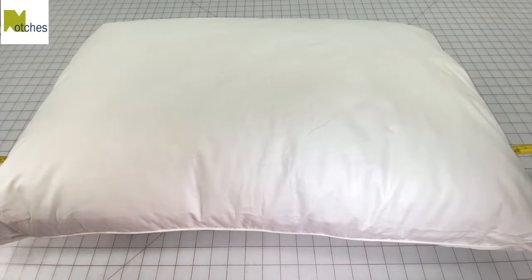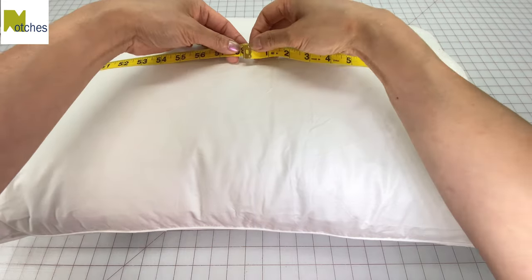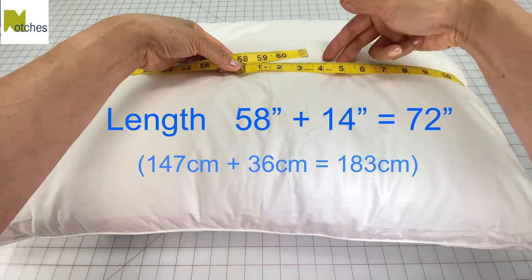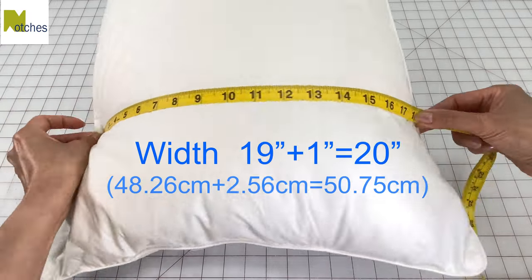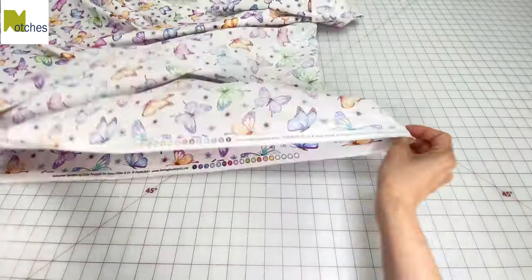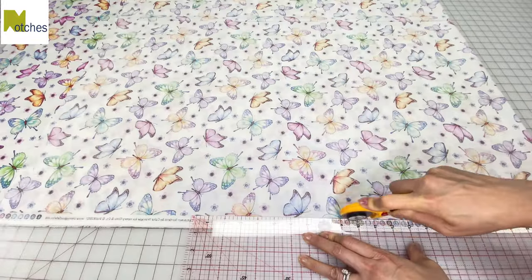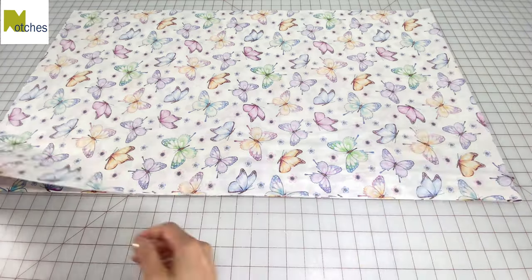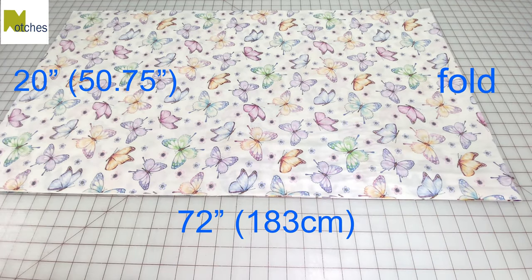To calculate the length of the fabric, measure around your pillow with the measuring tape held snug but not tight. Then add 14 inches to that measurement. For the width, measure across from seam to seam and add 1 inch. I'm folding my fabric in half with right sides together, removing the selvage edges, and then cutting a piece so that it's a total of 20 inches wide by 72 inches long.